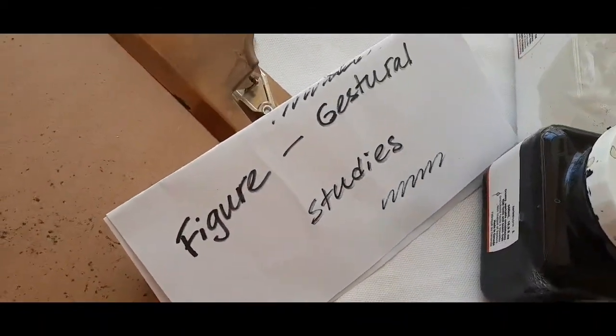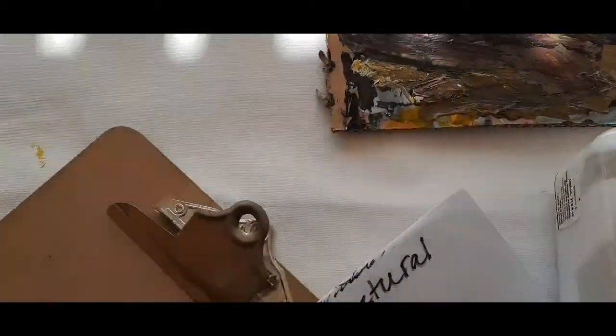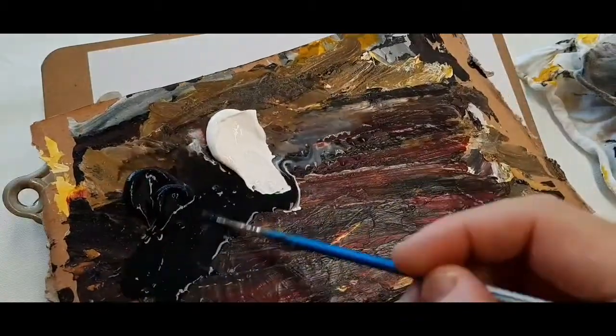Welcome guys! This is Maxim Grunin at Maxim Grunin Art. Let's do a figure gesture painting exercise.